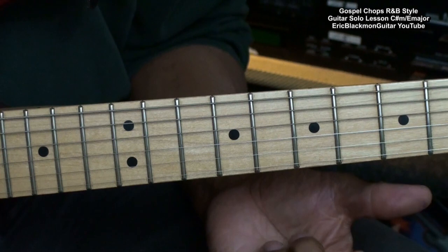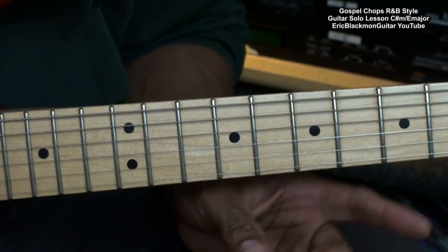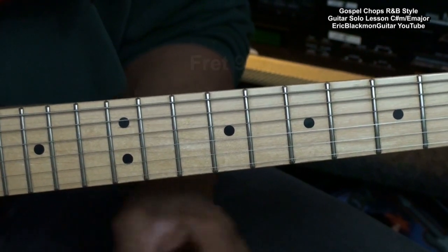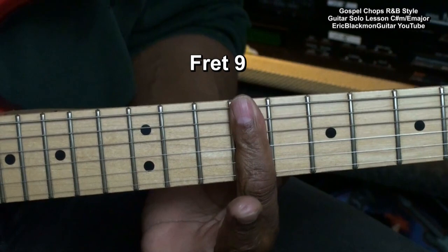First, we'll find some notes that we can try to use, and then we'll put on a backing track that I've put together with Band-in-a-Box in the key of C sharp minor slash E major. We'll be working at fret 9.